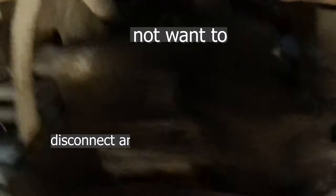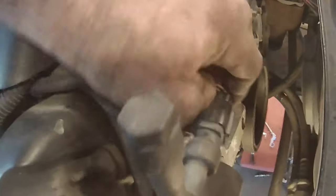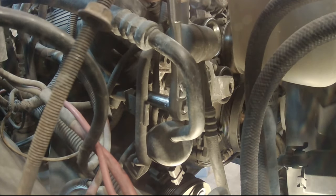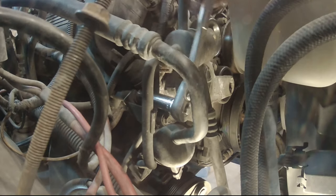Now I'm going to unplug the AC compressor clutch. The only real reason to unplug it — I'm not unhooking the lines or anything — is just to give it a little more room to pull it out of the way. Unhook the wire up there at the high pressure switch too. There is a stud here that goes into the cylinder head that supports the AC lines. I need this to move just a little bit more to be able to access the exhaust manifold bolts, so we're going to turn that loose.